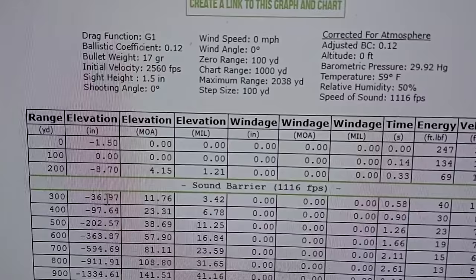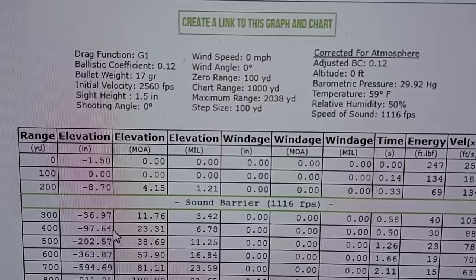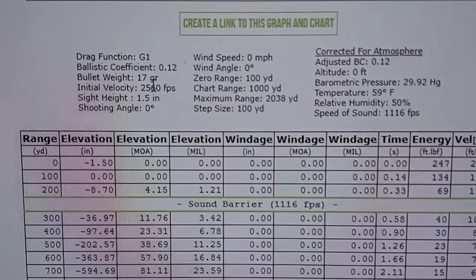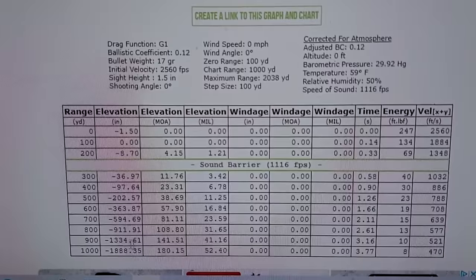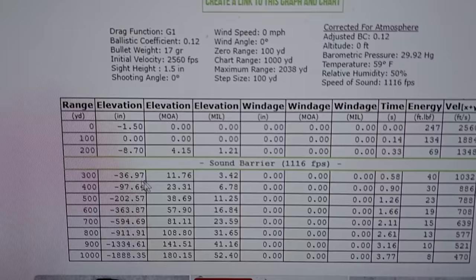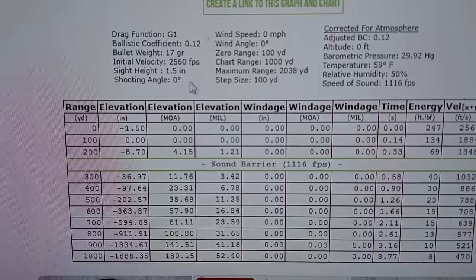Stretch it out to 300 yards and it's dropping just over three feet, and it's also going subsonic. Out to 400 it starts going off a cliff. You can see in MOA or mils what you'd need to dial your scope. I don't think there's anybody flinging 17 HMR out to 500-600 yards — that seems like a stretch for a 17 grain bullet. At a thousand yards it's dropping almost two thousand inches. No matter what brand you're looking at, the data is going to be almost exactly the same: sighted in at a hundred, nine or ten inches at 200, three feet at 300, and then it really starts to drop.